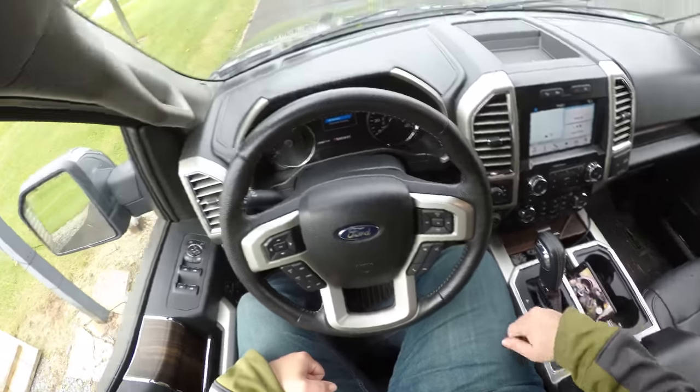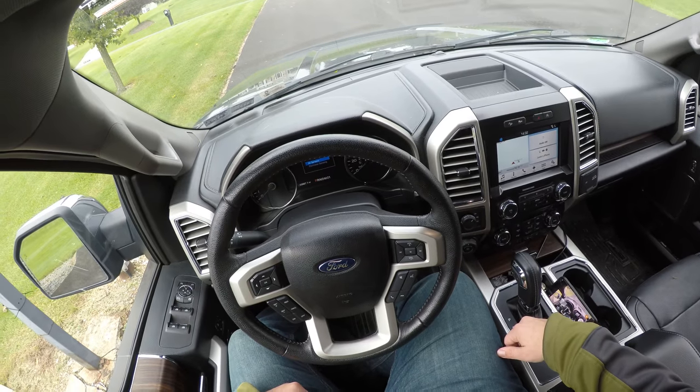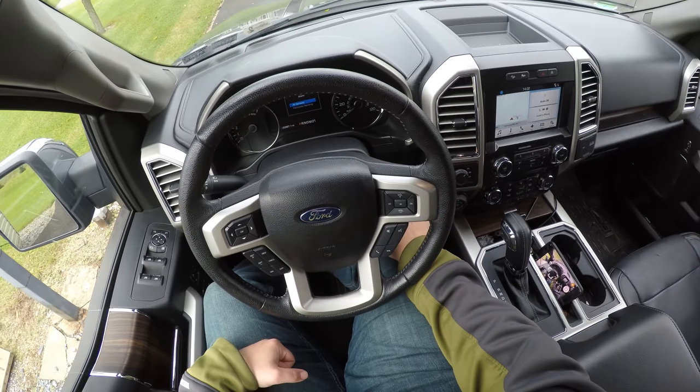So the trailer is now connected and we're going to go ahead and start the truck and show you kind of how this works. Let's start it up.